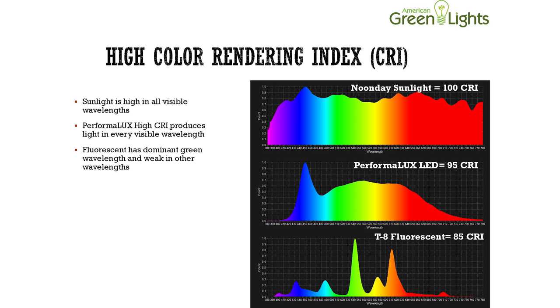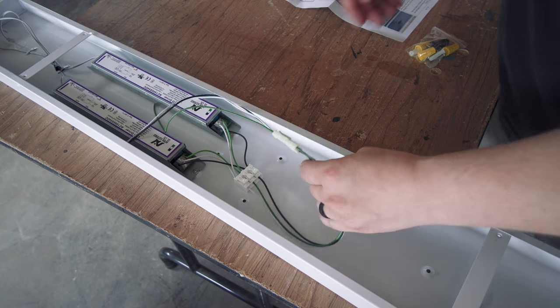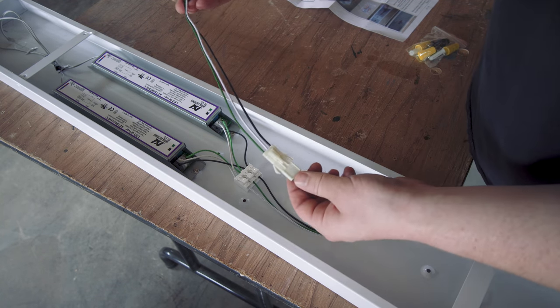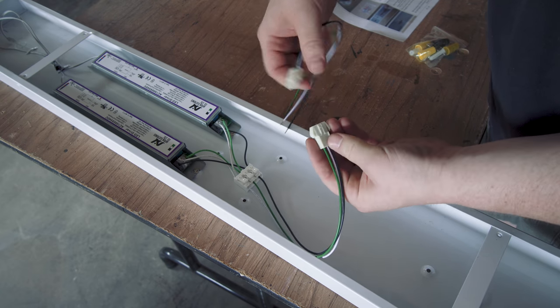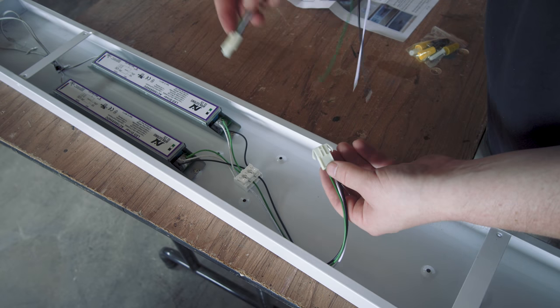Here's a graph that shows the color output of a few light sources: T8 fluorescent lights on the bottom with the dominant green wavelength and a much weaker wavelength for all other colors; the 95 CRI LED lights in the middle producing light in every visible wavelength; and noonday sunlight on top being high in all visible wavelengths. The next day, Brandon and I started working on the lights, and one upgrade I noticed with these lights versus the LEDs from my last shop is the addition of a quick connect fitting on the electrical wiring. Standard hot, neutral, and ground connections are required on a 120-volt circuit, but the quick connect allows the drivers to be easily replaced in the future without disconnecting any wire nuts.